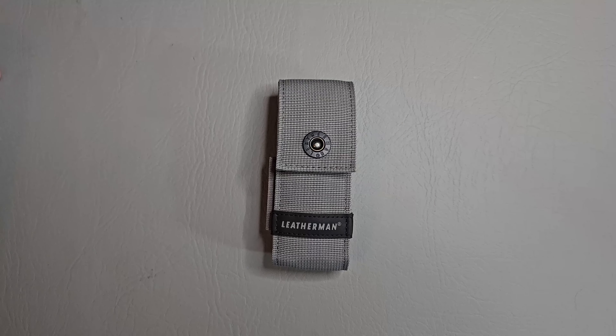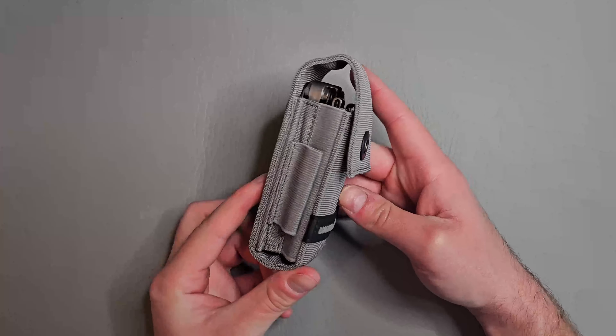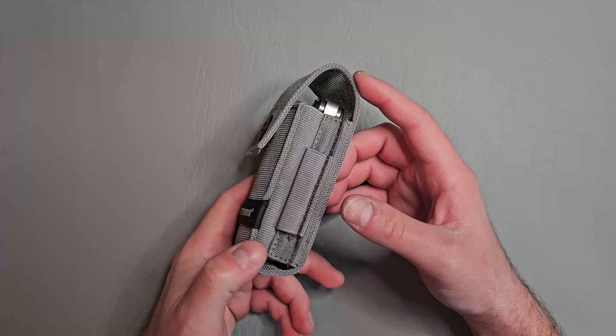What's up guys, iFanatic here. Hope all of y'all are having an amazing day. Today we're going to be looking at the new Leatherman Arc. My buddy Michael let me borrow this, so Michael if you're watching this, thank you very much.